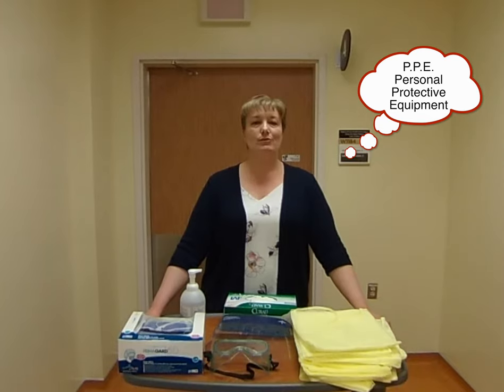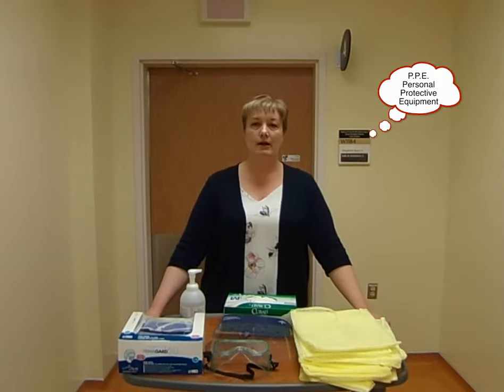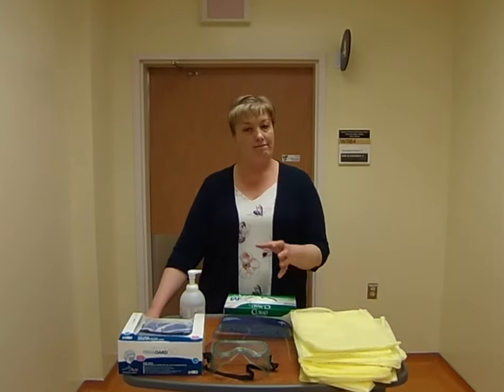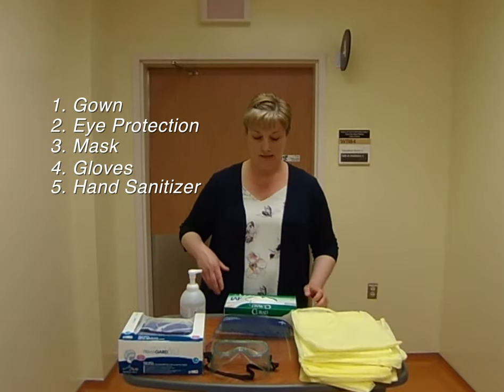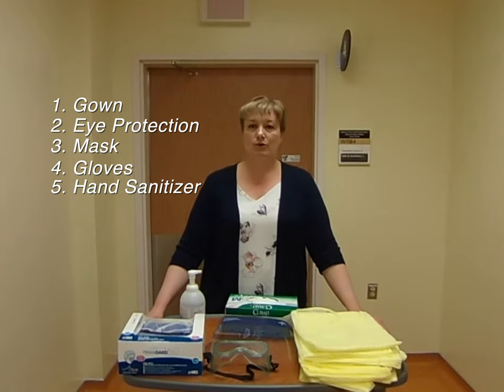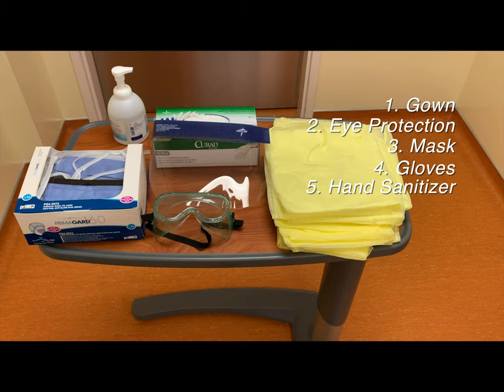Personal protective equipment, also known as PPE, protects you against any germs in the organization. It prevents you from catching those germs and taking them back to your loved ones and friends outside. It also protects loved ones and the rest of the facility from anything you may have unknowingly brought in. Personal protective equipment includes gowns, various types of eye protection, masks, gloves, and hand washing. First we'll show you how to put on this equipment and then take it off safely.